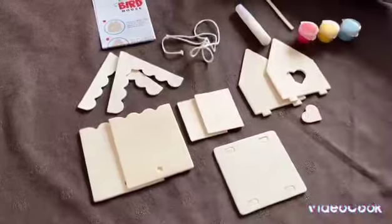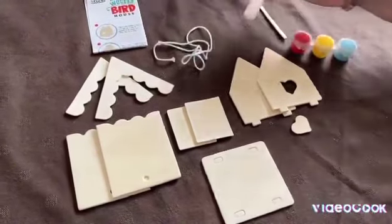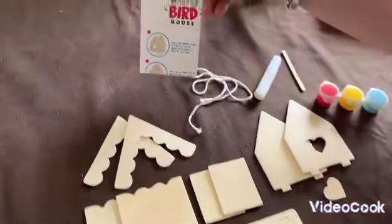Here's what comes in the box: you get all the pieces to build the birdhouse, you get some paint, some glue to stick it all together with, some rope to hang it up, and your instructions.